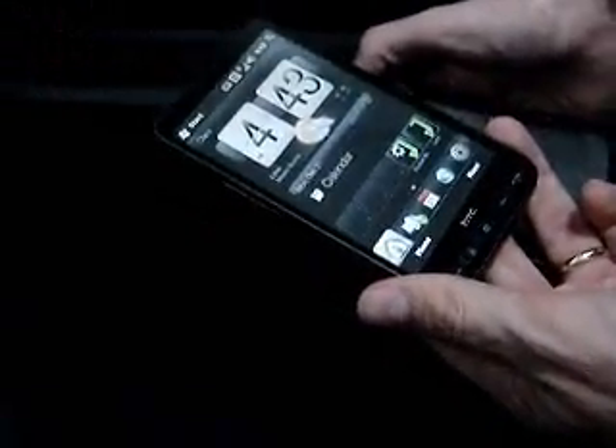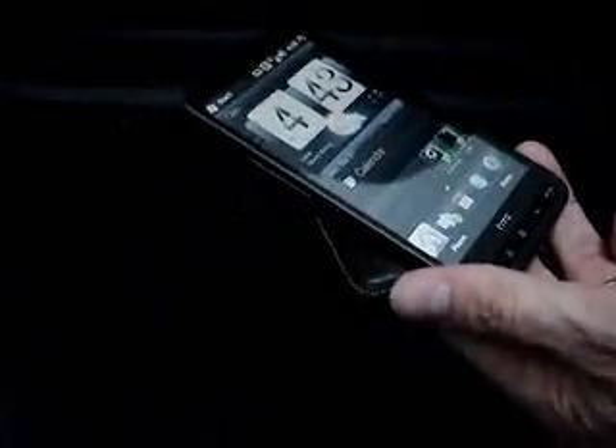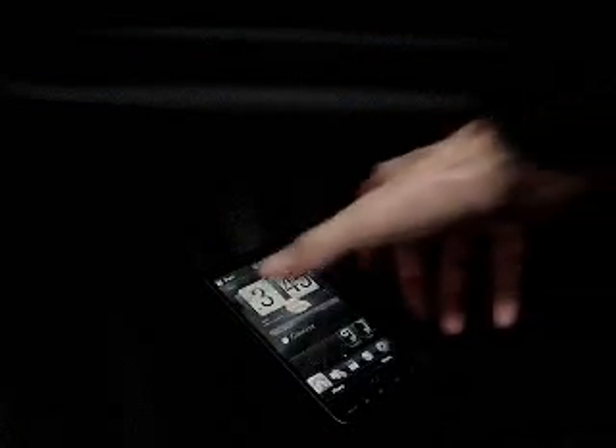Now we take it out from its case, and see that it unlocks automatically because Pocket Shield has determined that it is safe to be unlocked now. Let's turn it off again. Now suppose you have it on your desk and you receive a text message — the device unlocks automatically because there is no reason to remain locked in this situation.